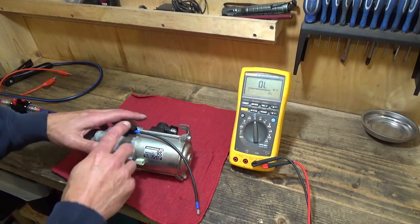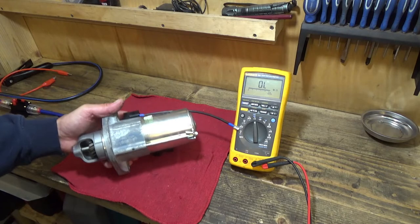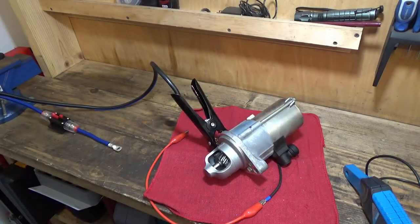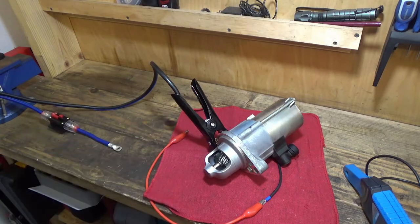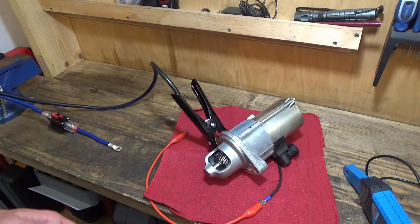Perhaps a better test is to energize the solenoid and make sure that the pinion gear comes out as it should. The best test of the solenoid is just to apply 12 volts to it and make sure that the pinion gear does get forced out as it's supposed to. In order to do that, you need something that can supply a lot of current because it takes about 20 amps or so to drive the solenoid.